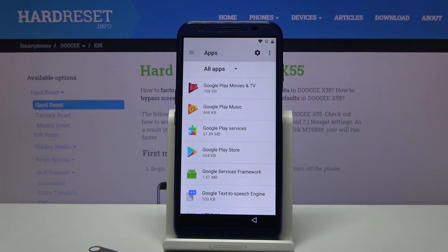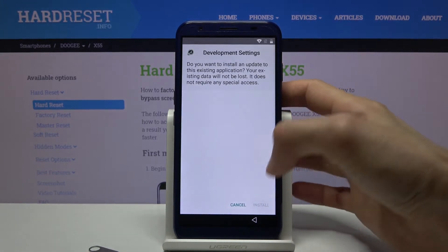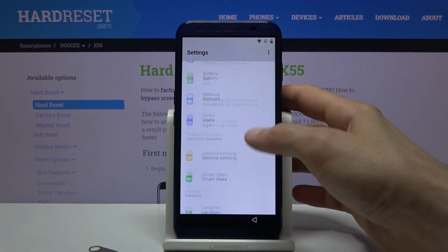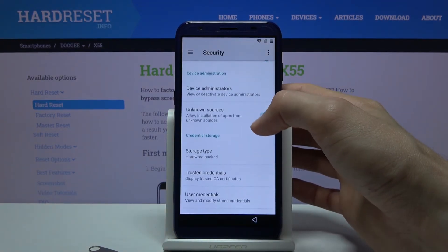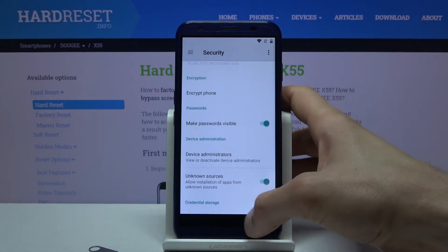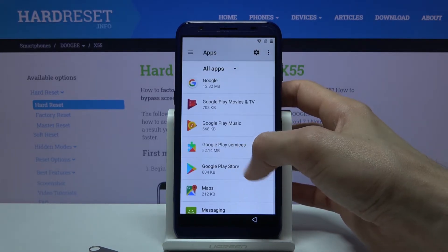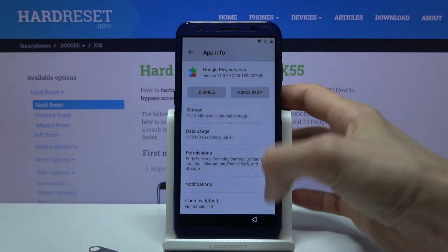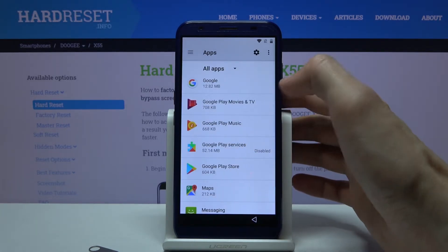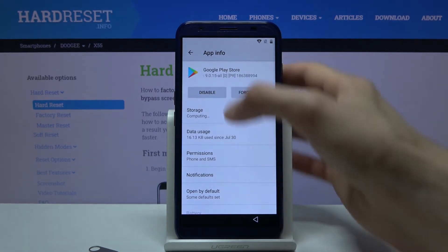Google Play Services is already disabled. Let's also go into Security and find Device Administrator — disable it from there, then go back to Apps. Now we can disable Google Play Services. Tap Disable, then Disable App. We also want to disable the Play Store, just to be sure.